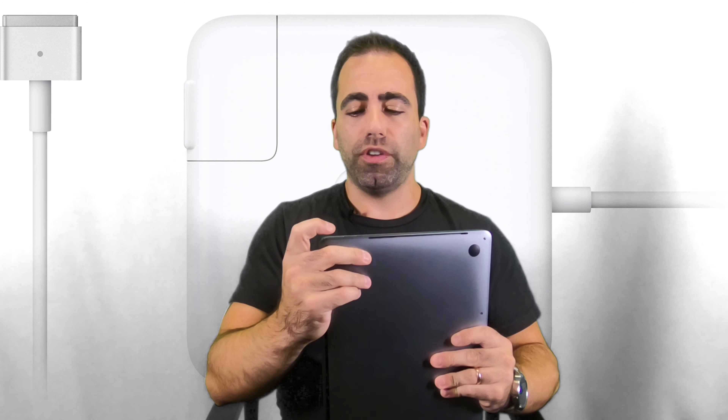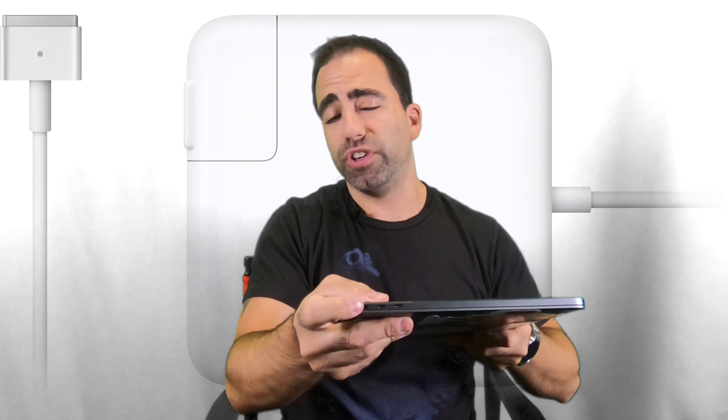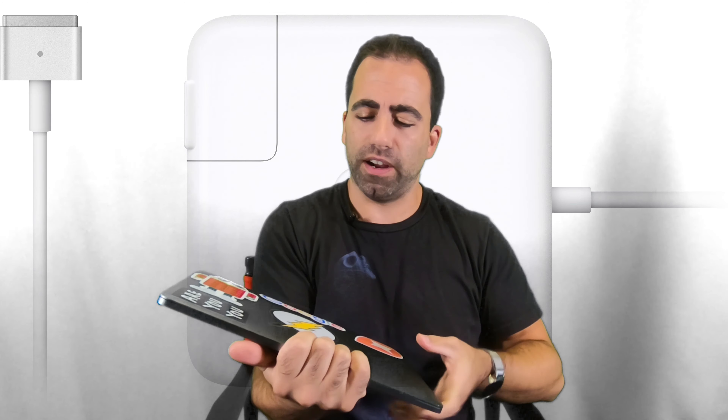Ever since the new MacBook — just MacBook — we are left with only USB-C or Thunderbolt 3 ports on all of our MacBooks. Now this is the MacBook Pro, the new 2018 model. We have two USB-C ports on the left side, two USB-C ports on the right side, and then a headphone jack, which is nice. At least they left the headphone jack on it for us.